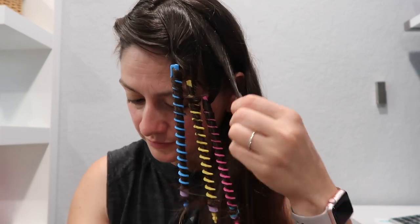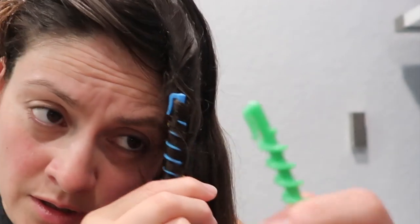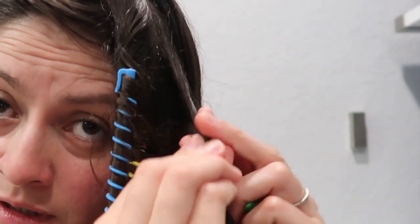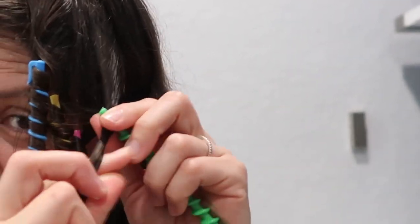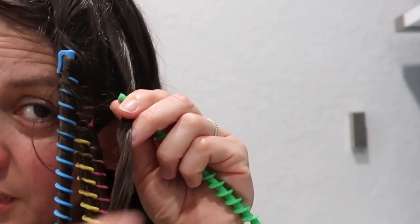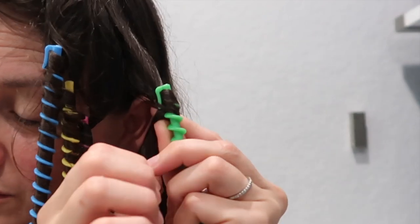So this is the way I'm doing it. You're going to twist the hair — I still have this side and this side to do. Let's do a green one. You're going to twist the end, clip your hair, and the technique here is to keep twisting the hair to wrap it around.